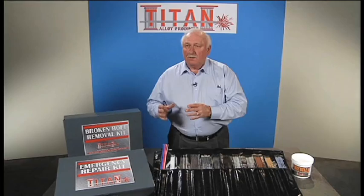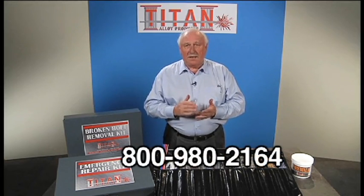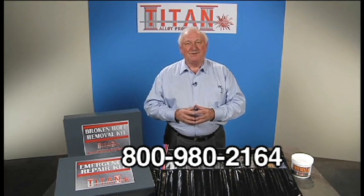So, if you have an interest in either of the classes, the seminars, the training, or the products that we offer, then contact your local Titan Alloy sales rep, or your Share sales rep, or call our 800 number, which is 800-980-2164. Thank you very much for your time.